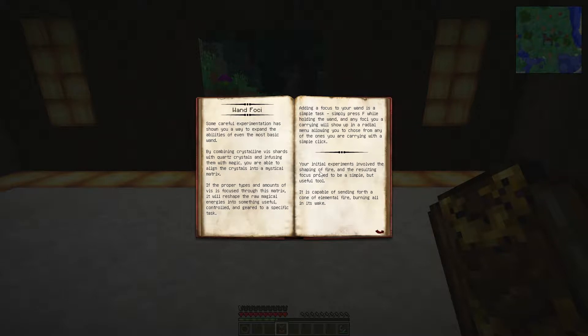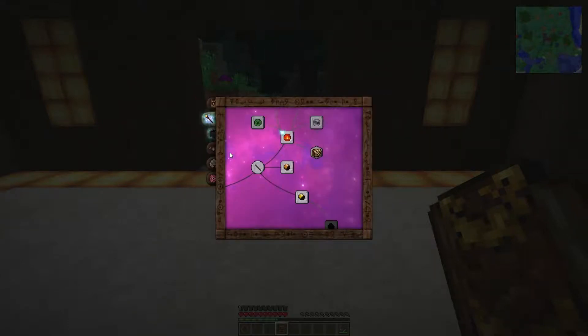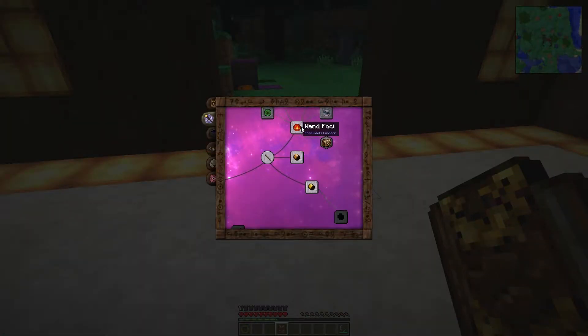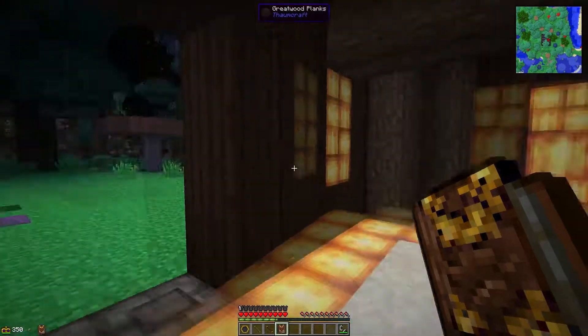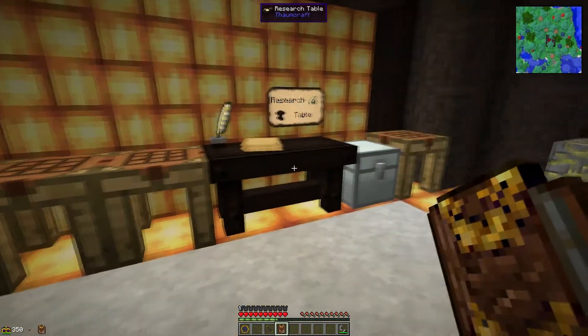Your initial experiments involved the shaping of fire and the resulting focus proved to be a simple but useful tool — it is capable of sending forth a cone of elemental fire burning all in its wake. So this is going to be a wand focus of fire. This is going to be made in an arcane workbench and we are going to be using fire shards that we have been picking up from infused stones. And also you're going to be needing some quartz — a bit of nether quartz. So you are going to have to venture into the nether for this one, or get yourself into magical crops or any other way of obtaining nether quartz.